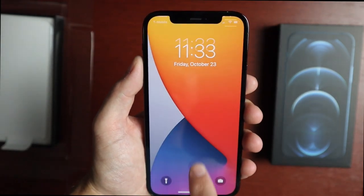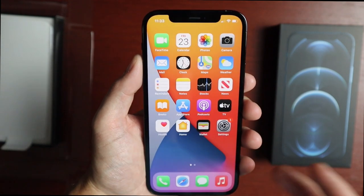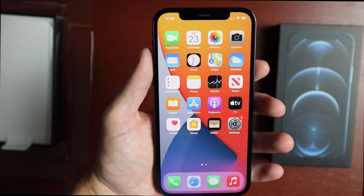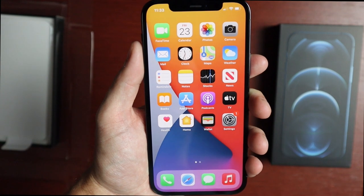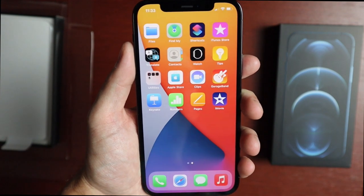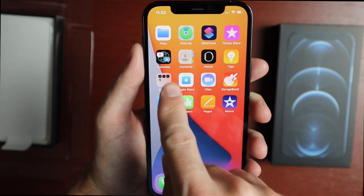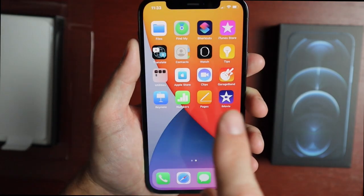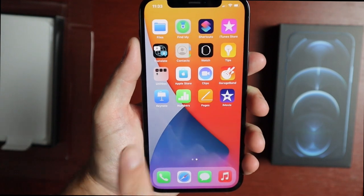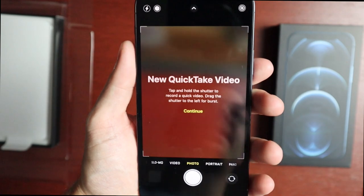Here we are at the main screen with the typical iOS 14 background and stock apps: FaceTime, Calendar, Photos, Camera, and all the rest. You also get a couple of additional apps included — as part of iOS 14 there's the Translate app, Apple Store, App Clips, GarageBand, Keynote, Numbers, Pages, and iMovie.